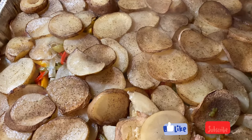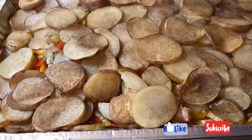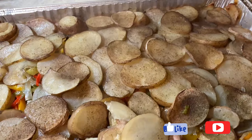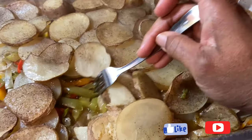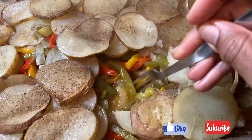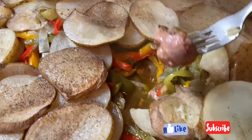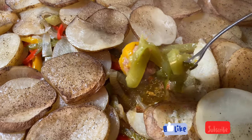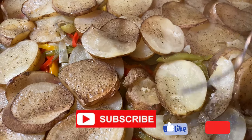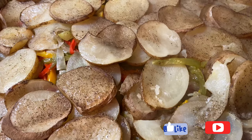If you haven't liked the video, go ahead and like it. This is the finished dish and it looks delish! All your onions, bell peppers, and good old meat. You can just eat it like this or put it on some bread or buns and eat up!